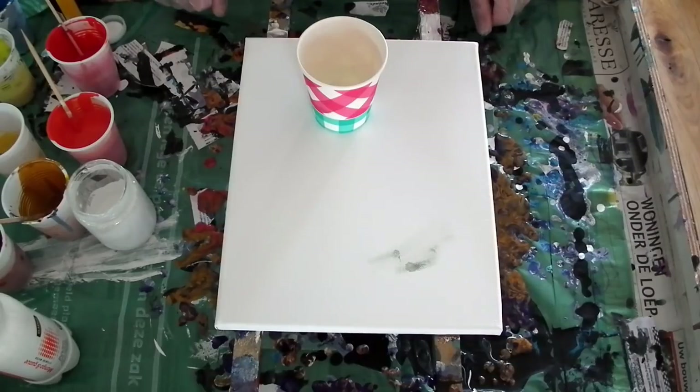Hi guys, here I am again. I had a lot of leftover paints from my last pour painting, so I thought I'm going to do a little flip cup to use them so they won't dry out. My last painting was a little bit on the dark side, so I will try a little bit more white this time.